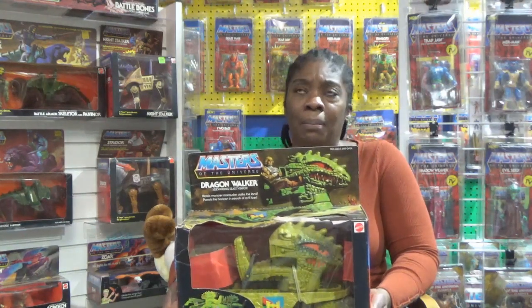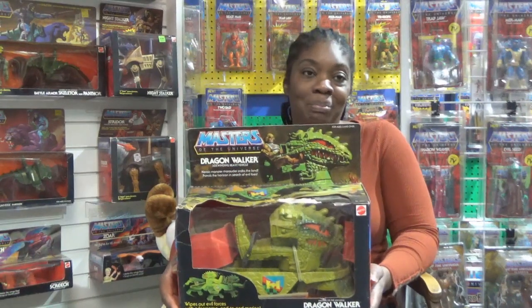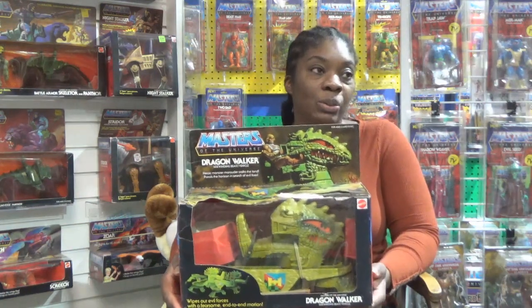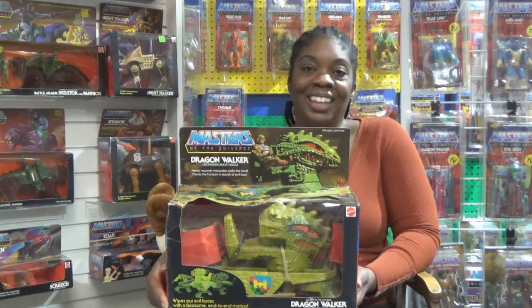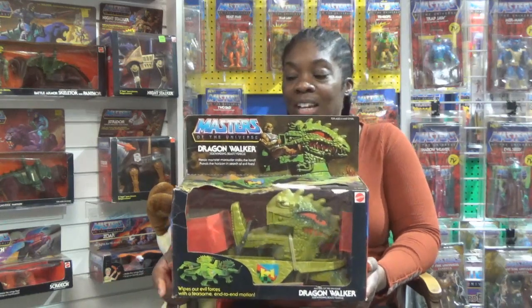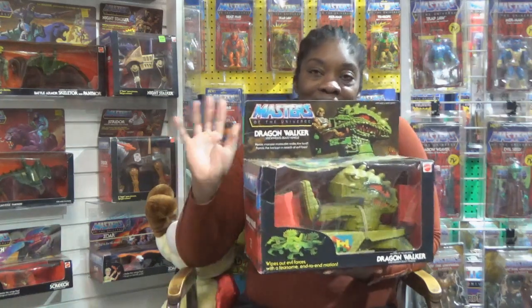Sometimes I impulse buy, and I've gotten burned with that a couple of times. You have to be careful. Always ask somebody else who's not too involved to look at it for you — maybe they'll see something you didn't see and it'll help bring you down to earth. Anyway, that's what I'm adding to my collection — three pieces. As always, thank you for joining me in the journey of filling out my Masters of the Universe collection. Until next time, we'll see ya. We are the Masters of the Universe.